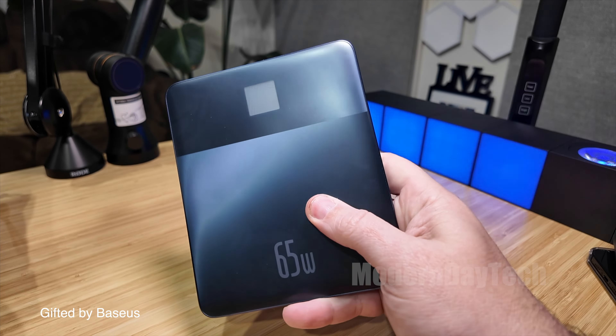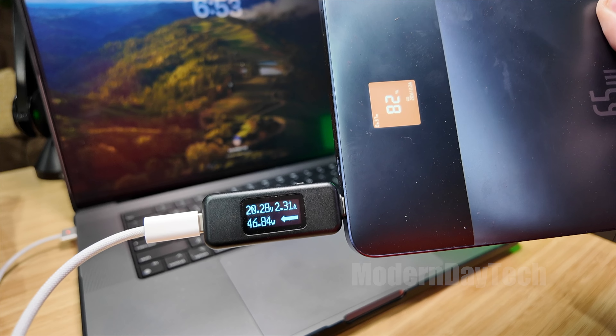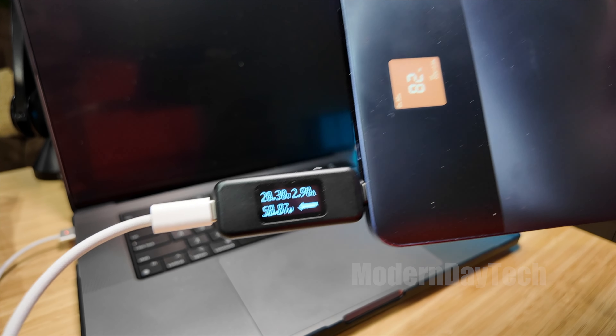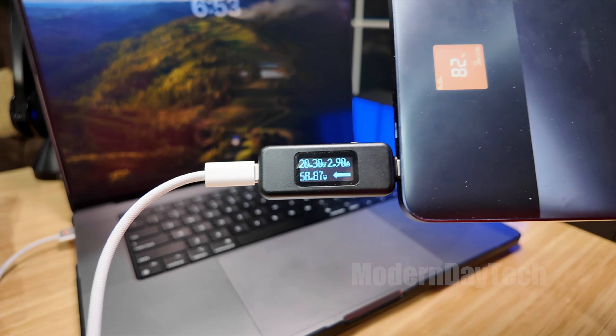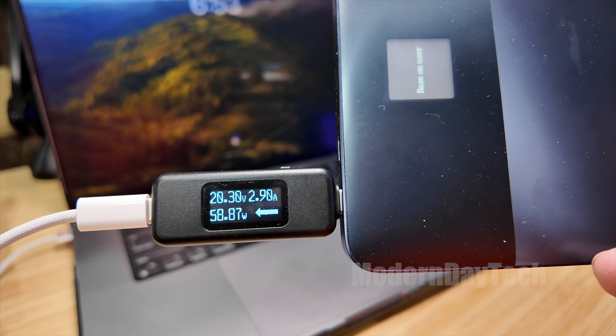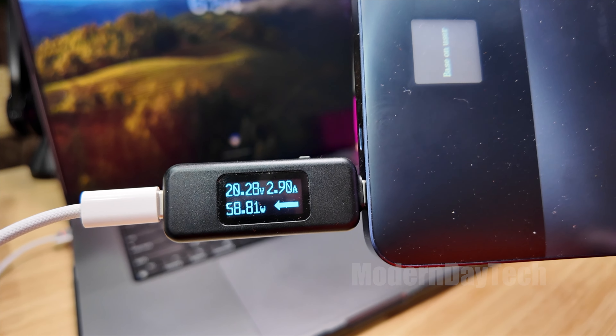I have my MacBook Pro, which definitely can do — I think — 120 watts as long as you use their adapter and wire, the MagSafe wire. So I'm going to have this into MagSafe over here and we're going to plug this into the Bezos. This thing should do 65 watts because that's the maximum of the battery. We are at 45, 47, 57, 58 watts — pretty close. And my MacBook is pretty low on battery too, less than 5% it looks like, so it should be doing pretty fast charge. It looks like it's topping out at about 58–59 watts.